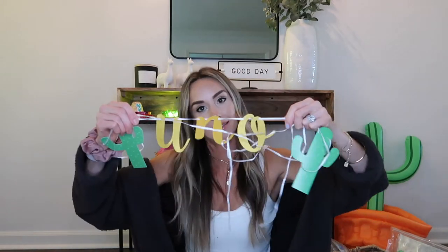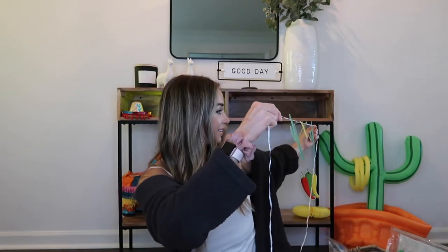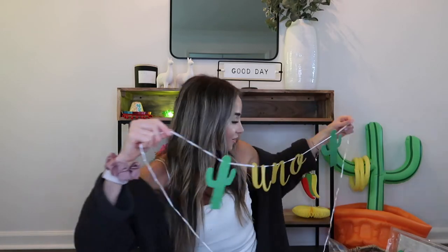It says 'Uno' with two little cactuses on it. I'm showing Weston — do you like your sign? It says 'uno' for you turning one!